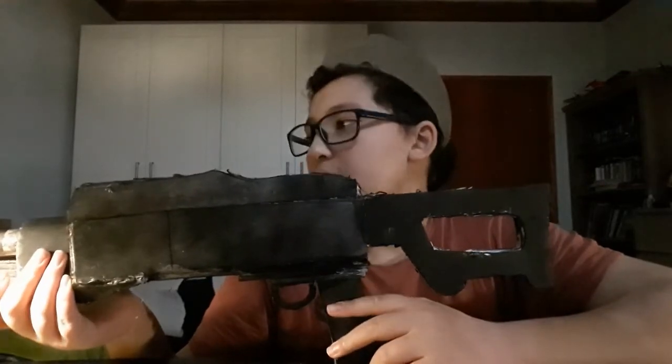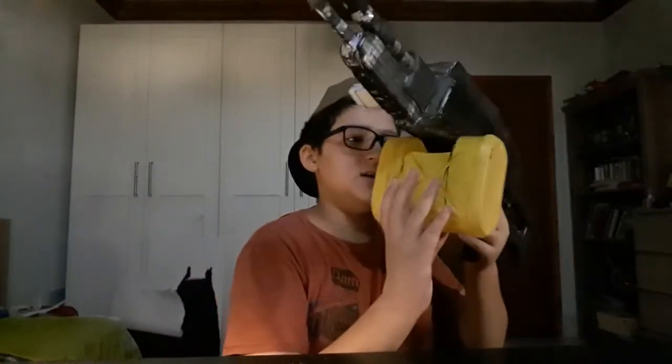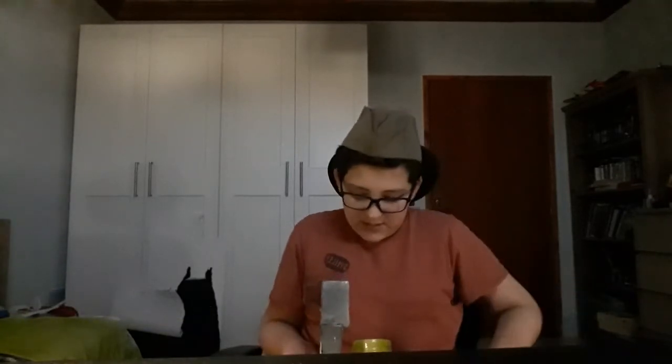This gun is based off of the PK — the Russian army gun, the PK. It's a heavy machine gun. If you know the PK, you know there's something that's supposed to be down here. I made it out of a Nesquik container — I'm painting it green soon, so stay tuned for that.